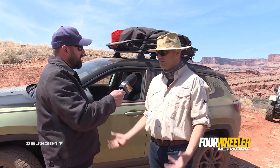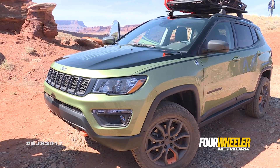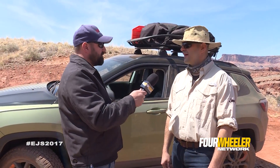We've got a concept lift on it that elevates the vehicle about an inch and a half. We threw on an inch larger OD tire, so you're basically looking at about a two-inch or so lift overall from the standard vehicle — just to give it a little bit more capability out here in Moab.